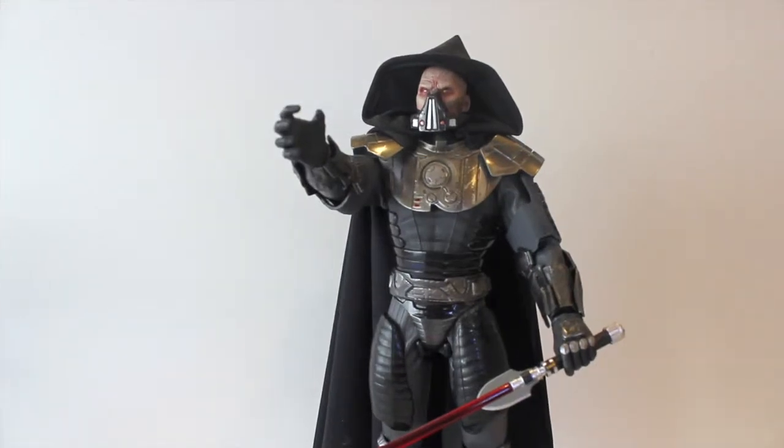Welcome back everyone, thank you for tuning in. Today I have a rather older figure — pretty old for me and my collection — as I haven't had the chance to do a full figure review for any Sideshow Collectibles figures. Here we have the one-sixth scale Darth Malgus from Star Wars: The Old Republic. I won this last year in a contest.